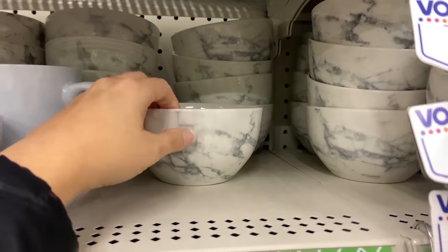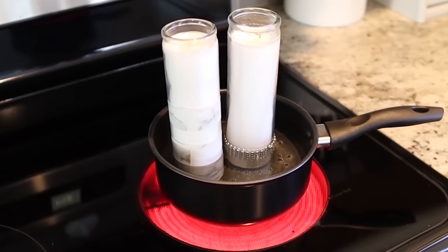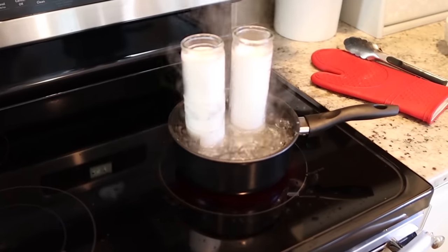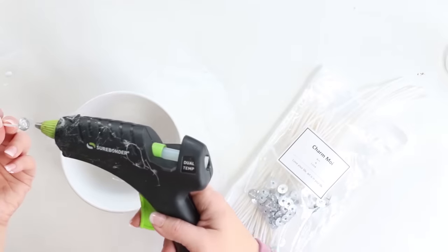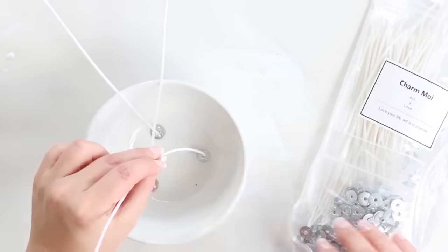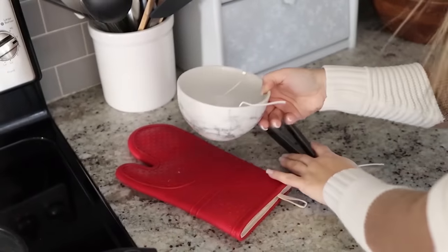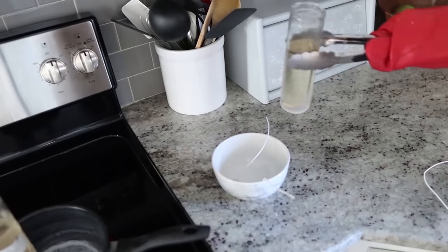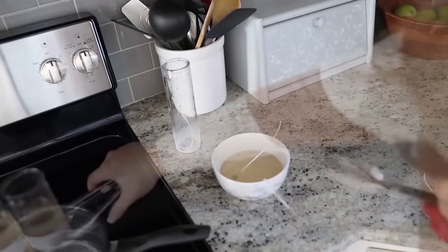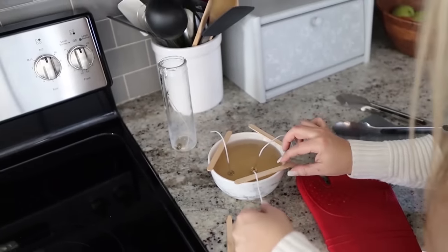I grabbed a marble bowl from Dollar Tree and some candle wicks from Amazon. These are Dollar Tree candles and I'm going to start by boiling water to melt the candle wax. I have a special pan from Walmart for only $5 that I use for this. I hot glue the candle wicks to the bottom of my bowl to help them stay in place when adding the wax. The candle wax takes about 20 minutes to heat up and melt completely — make sure you're wearing protective gear because it is very hot. Pour into the bowl and use popsicle sticks to hold the candle wicks in place while it sets.